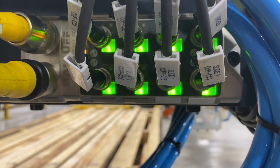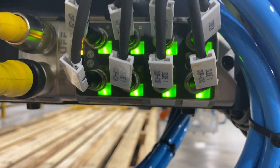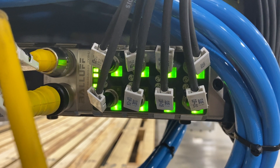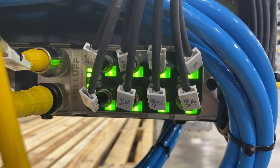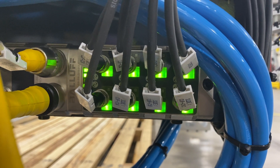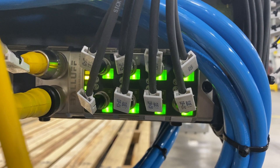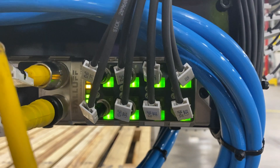Right now you can see all these ports — there's an IO-Link device connected. Green indicates it is actively communicating. If any of those eight ports are blinking, that means communication has failed and it's not able to communicate with the device.